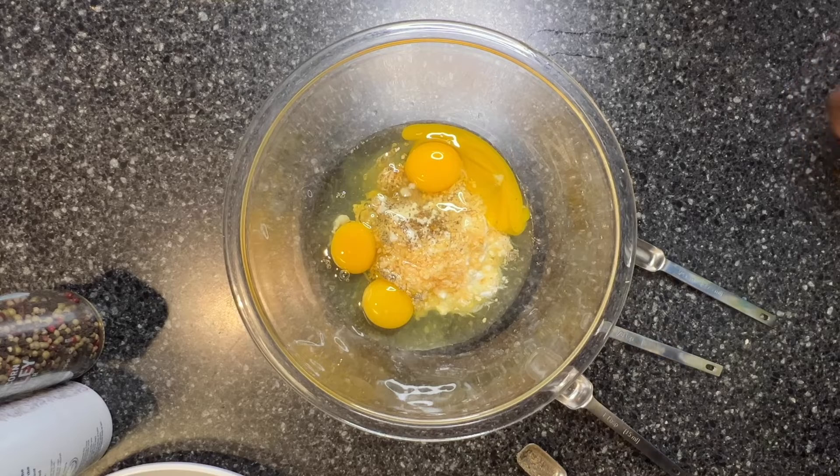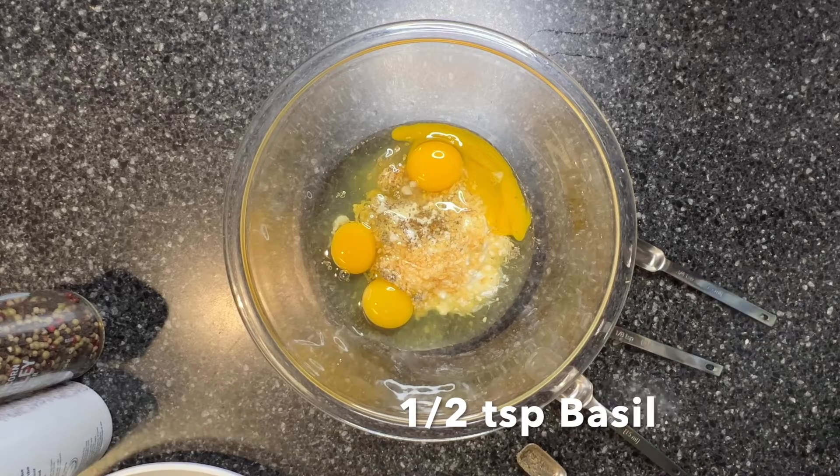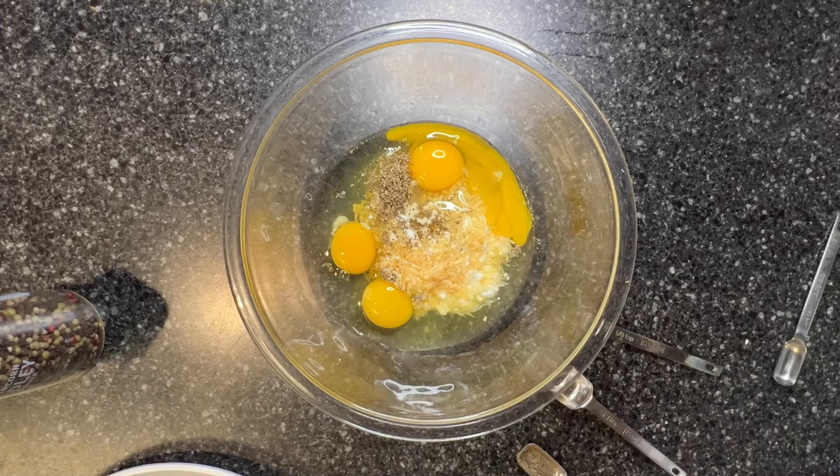The substitute table indicated that basil could be a substitute for tarragon, so I'm going to add a half a teaspoon of basil. And I'm going to add a quarter of a teaspoon of salt.